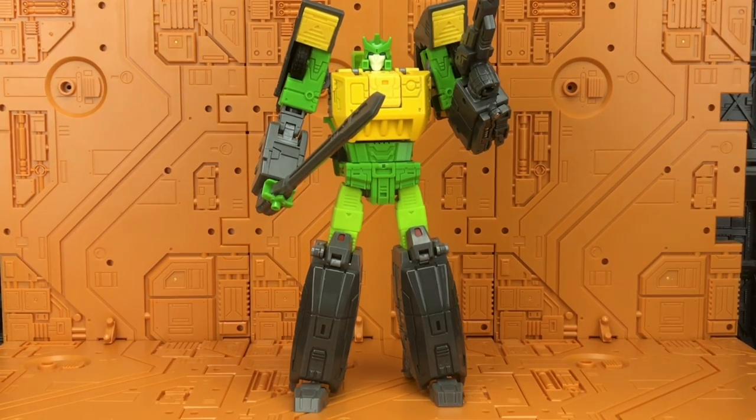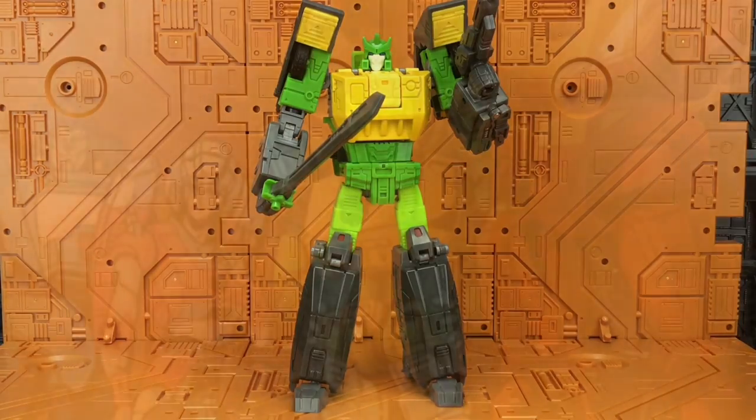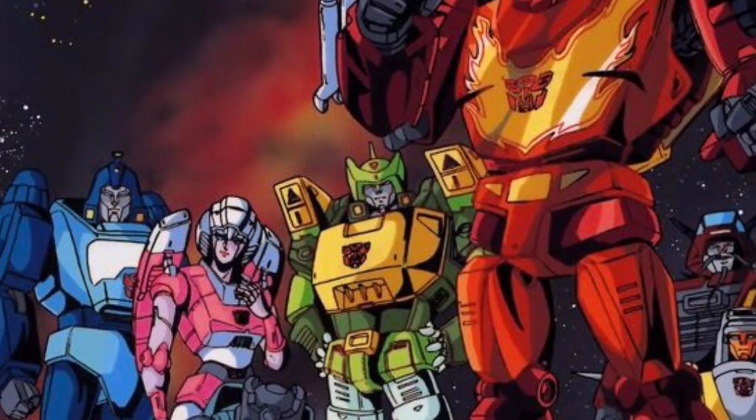His robot mode is by no means perfect, but it is one of his biggest saving graces — definitely the best of all three modes. Things hold together and he doesn't fall all over the place. The instructions aren't detailed or clear enough, but it wasn't an overly complex transformation, and the end result is definitely a very close match to the Studio OX Springer.